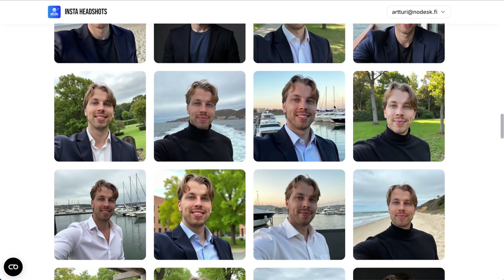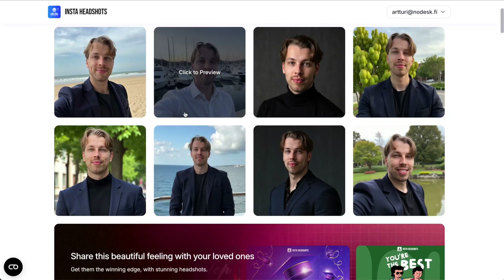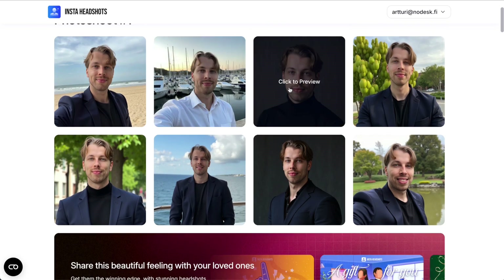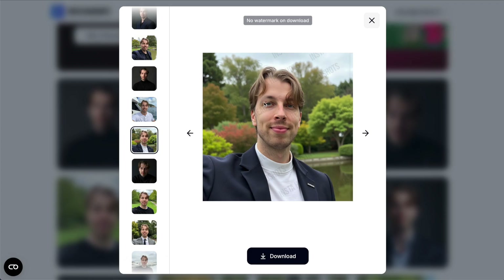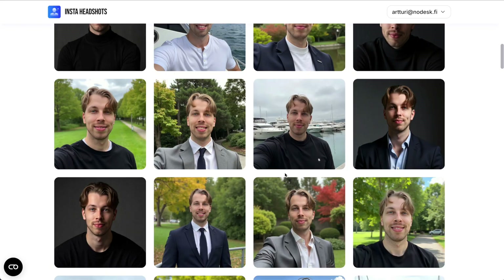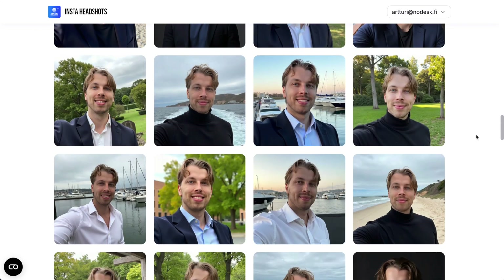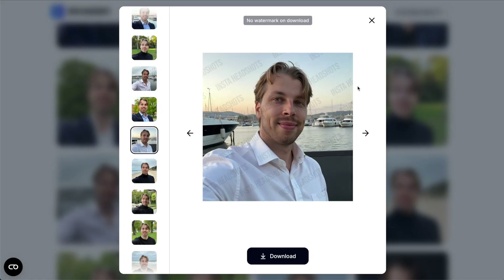One thing that might cause confusion is that once you open these photos, you'll see watermarks on them. I asked the team and they told me this is for customer protection — once you've paid and created the headshots, you still have an opportunity to ask for a refund. The watermarks prevent you from using the images while requesting a refund. Once you download the photos after keeping them, the watermarks are removed.